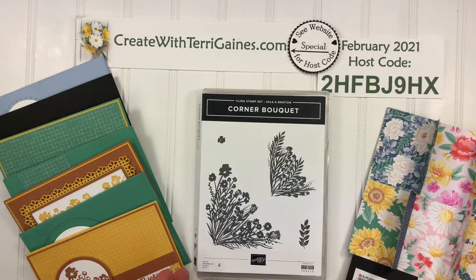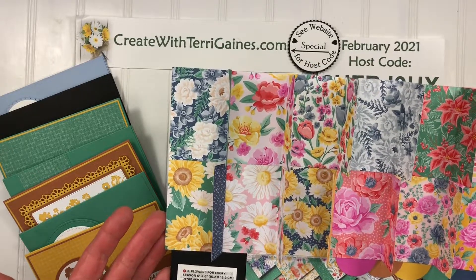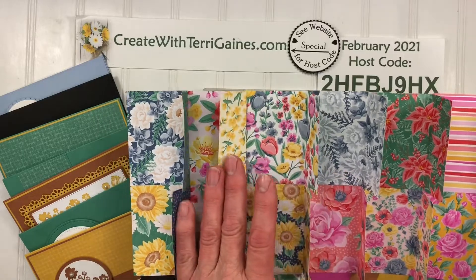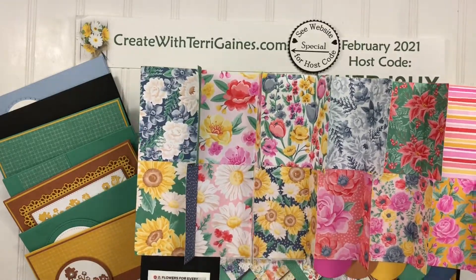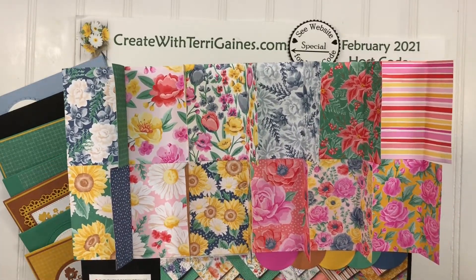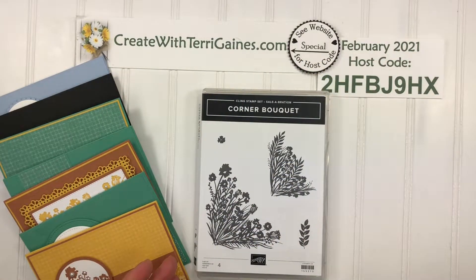Most of the samples I created, I used Designer Series paper that is in a packet called Flowers for Every Season. It is 6x6 paper and there are 12 different double-sided designs. I used the back side of several of these beautiful floral prints. They coordinate with the in colors and I used several of the different in colors along with some embellishments.